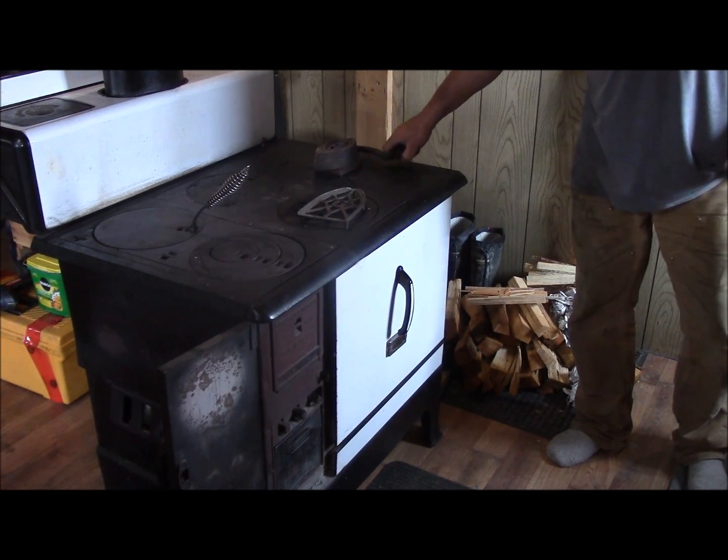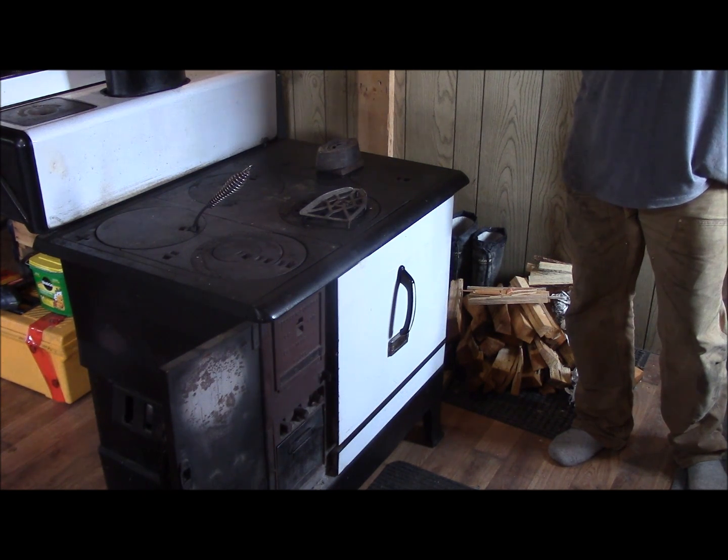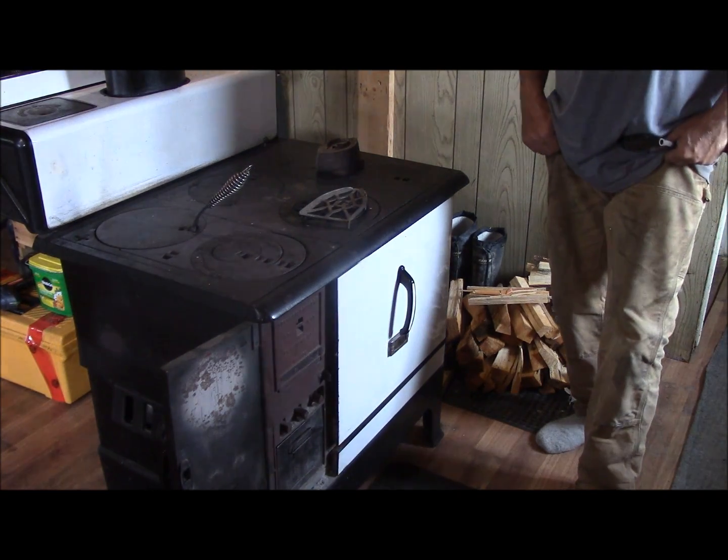Good morning everyone, Pepper Madness back at you. I was going to continue on doing some ripping of that log there, ripping it into planks today, but it's raining cats and dogs outside. So what better time than to fire up the old wood cook stove.